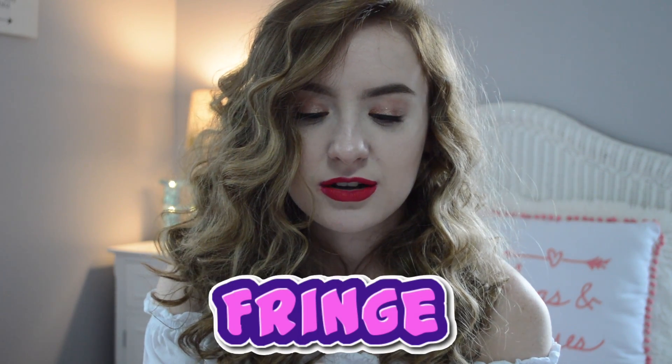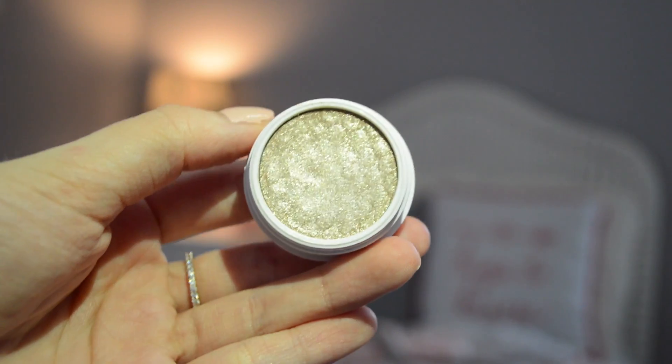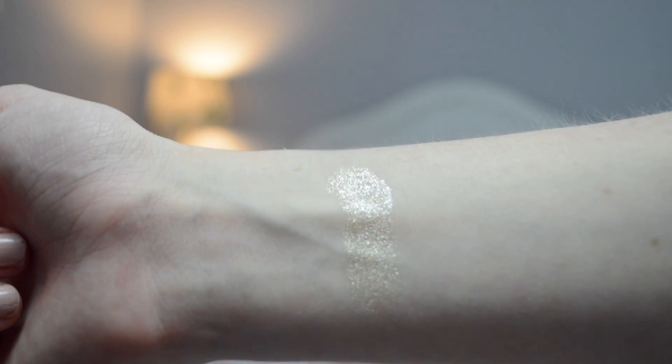I got six eyeshadows. The first one is Fringe, which is considered an ultra glitter neutral color on the website. I really like how it has silver glitter and kind of gold glitter in it — it's really pretty. I actually have this on my eyelid right now.